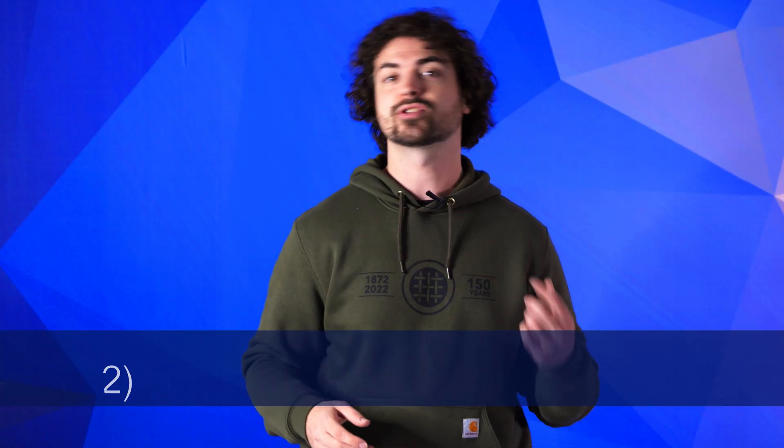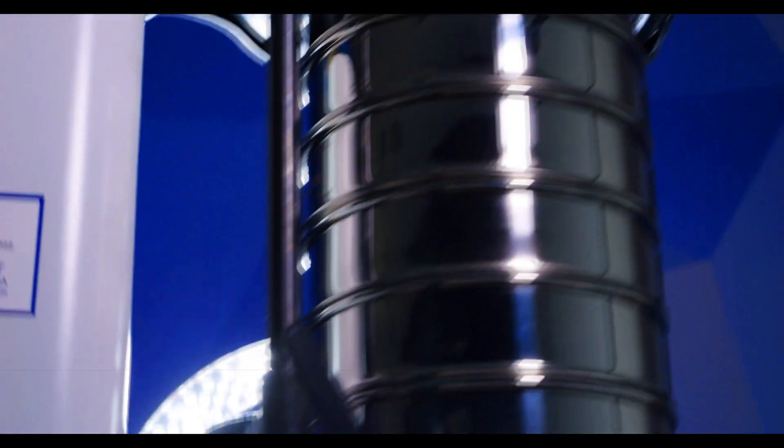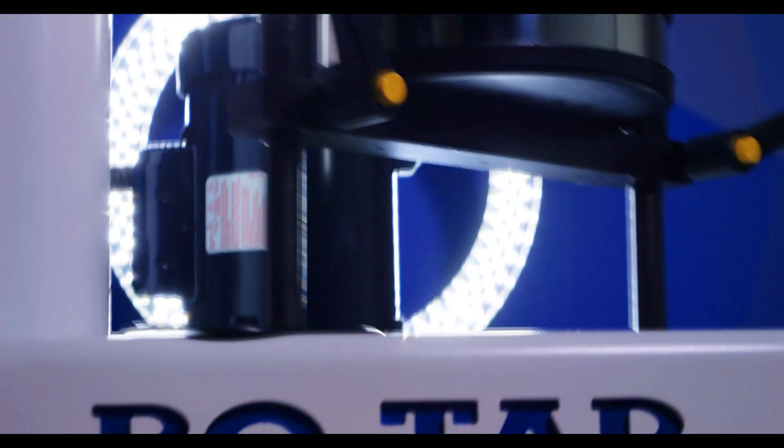Currently, the RX29 costs $2,900. This price reflects the cost of the raw materials used to construct the device and doesn't include any test sieves.